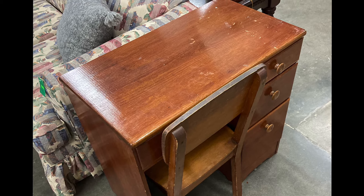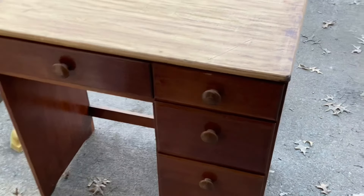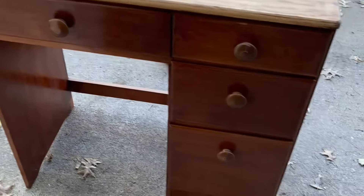How cute is this desk that I found at a thrift store? I got it for $12 and I knew it was perfect for an island flip that I had planned.